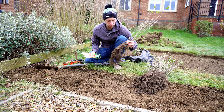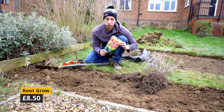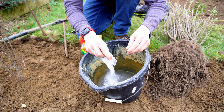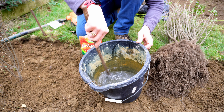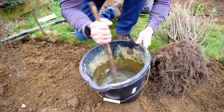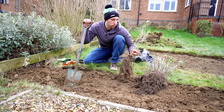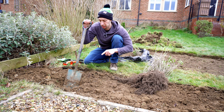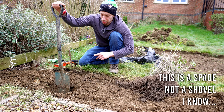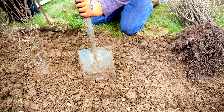Before you put any of these in, I suggest getting something like Root Grow, a product I got online. This bag cost me about eight pounds and is enough to do all of the plants. On the back it gives you an indication of how much to mix up depending on the number of plants. Just mix this up and give every single one a dip before you start planting. In terms of how deep to dig the hole — if you've got a standard shovel, you want to aim for about half the depth of the shovel head, and that should be plenty to get your plant into the ground.